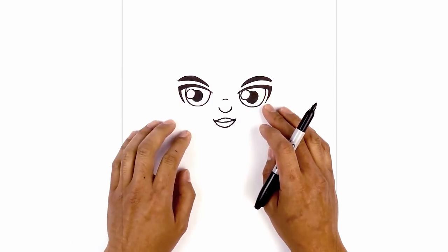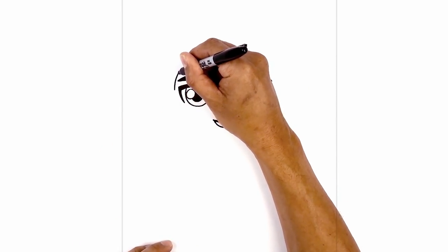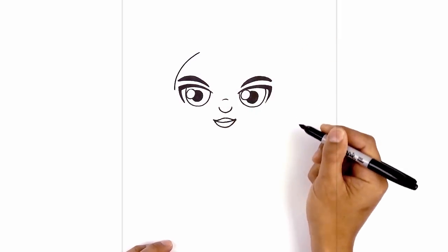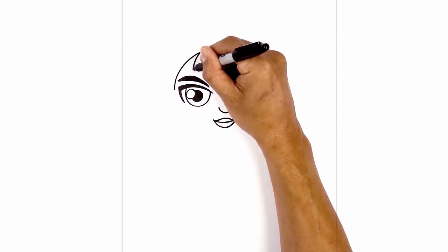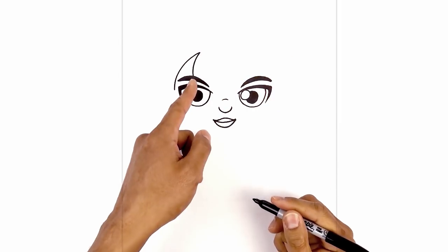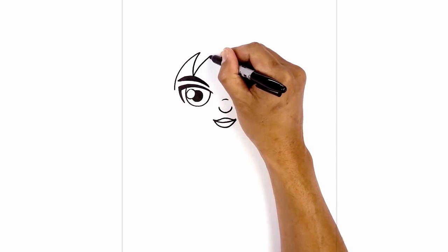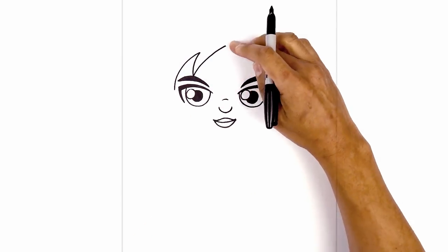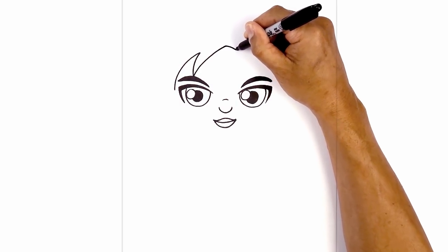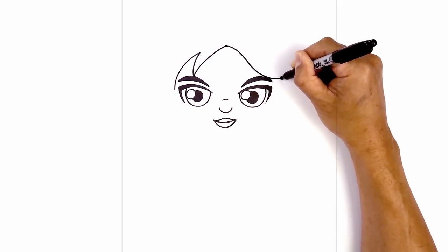Now let's move up and draw on the hairline. We're going to start just beside the left eye, curve around the eyebrow and pull it in. From here we're going to draw a hair bang coming down — curving out and then down on top of the eyebrow. From here we're going to curve up towards the center of the forehead, coming up and then in. Now from here we're going to work our way towards the right, drawing a wave in the hair. We're going to start by curving down aiming towards the eye, and as we get closer towards the eyebrow we're going to curve it out.